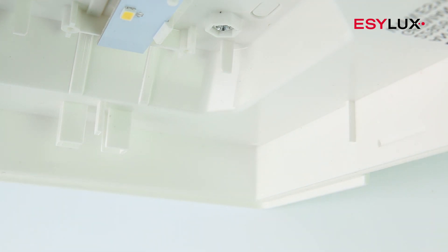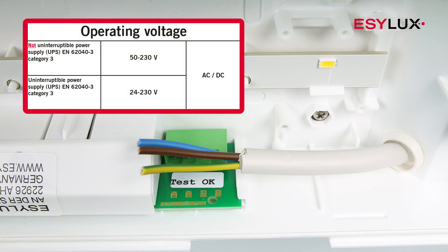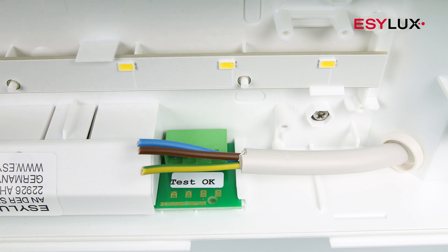The lights can be operated with direct current and alternating current. The operating voltage is 50 to 230 volts. If an interruption-free power supply is ensured, the lights can also be operated with 24 to 230 volts.